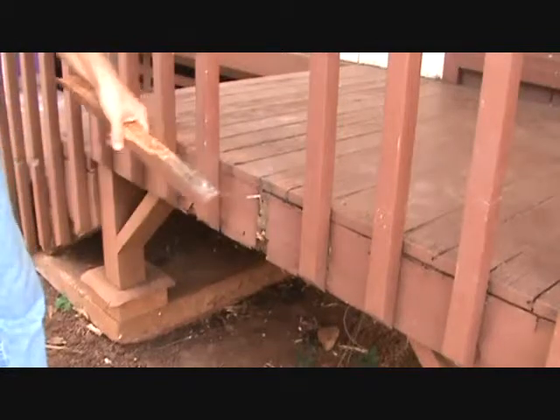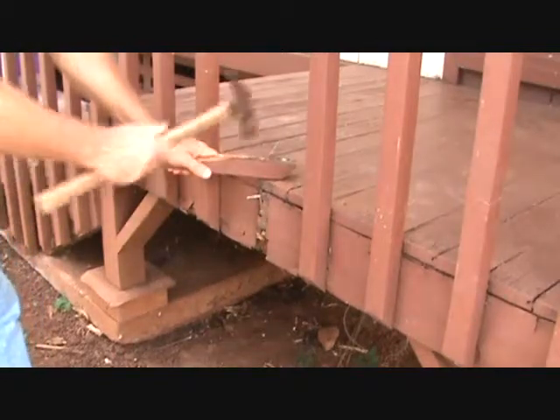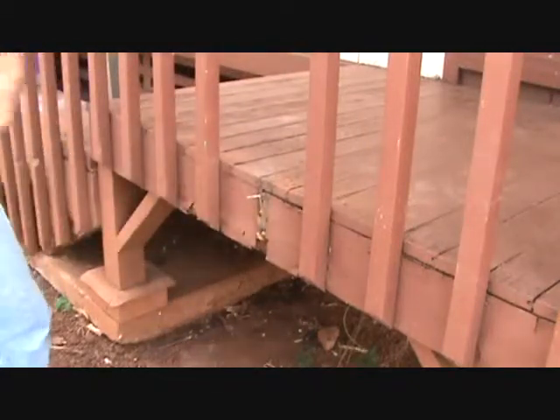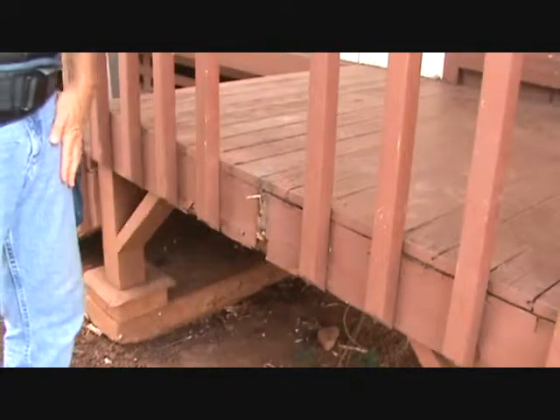Anytime you have nails stuck up like that, I want you to pound those down. I don't want anybody to step on that — you'll be sorry if you do.